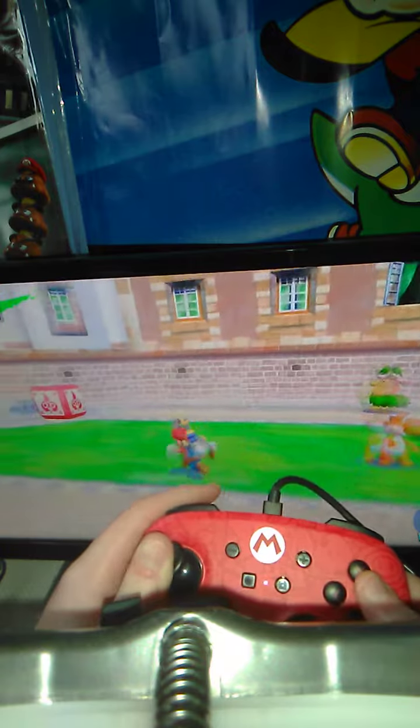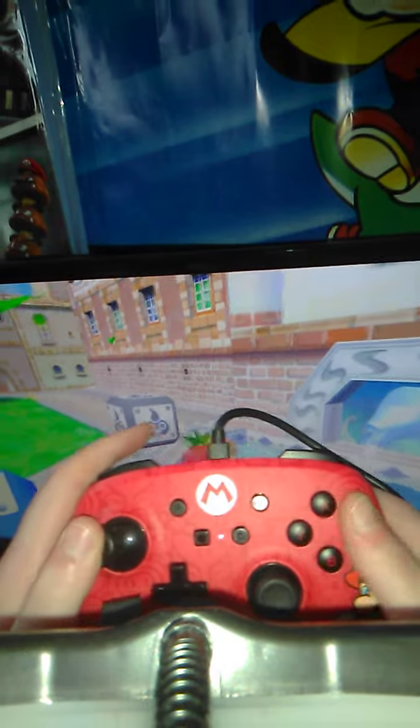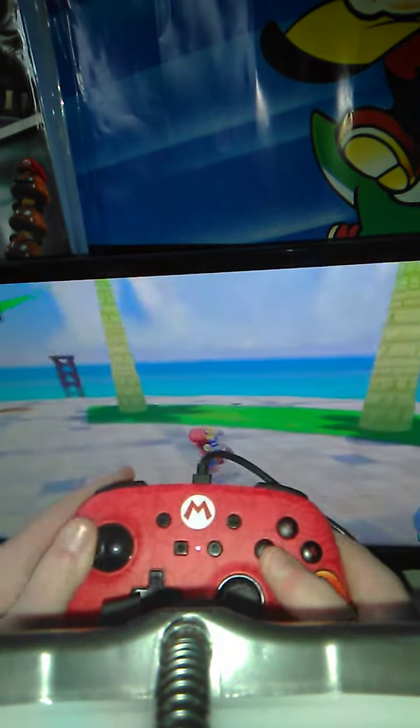To grab something, all you gotta do is stand near it and press the Y button. To put it back down, you press it again. If you press the Y button while Mario's moving, he'll throw it.